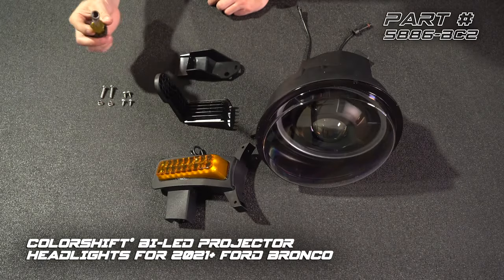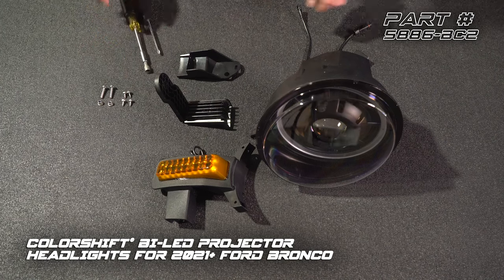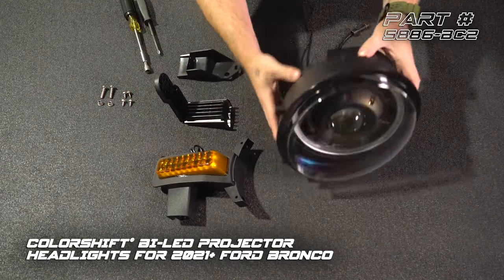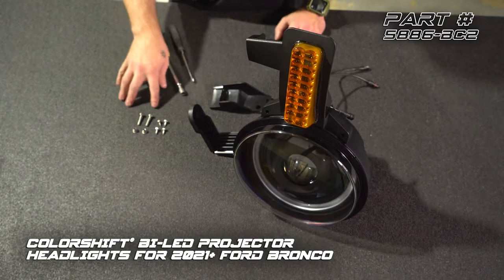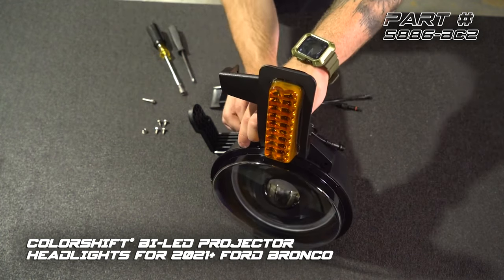For tools, we have a Phillips screwdriver and a hand driver with an eight millimeter nut driver attachment. We have our upper mount, our lower mount, and our turn signal module. First, we're going to install our turn signal module. We're going to pop this into place here. We've got some different size hardware that comes in the box — two longer bolts and nuts for the turn signal module. We're going to use those now.